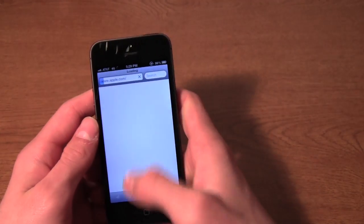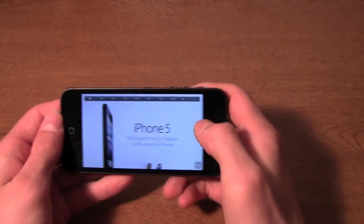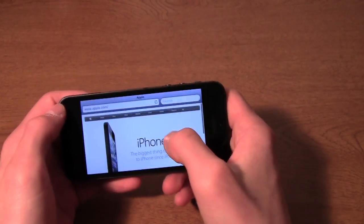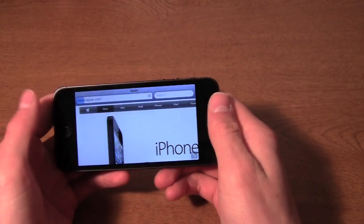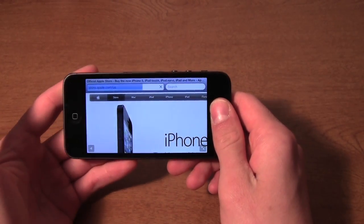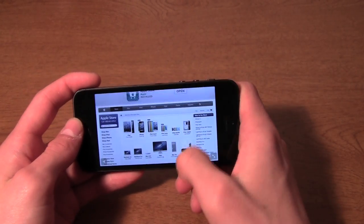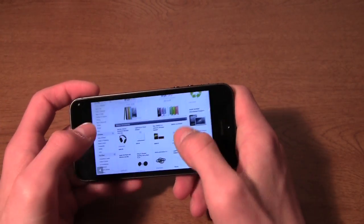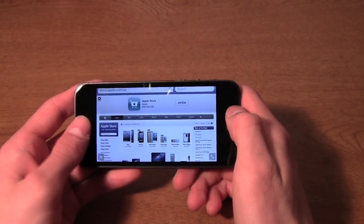Apple.com doesn't have a mobile site, so you can see it really takes up the whole screen and looks great on this bigger 4-inch display. There's a huge difference between browsing on this phone and browsing on the iPhone 4S — after using the iPhone 5, the 4S screens feel really cramped and kind of pushed together in an uncomfortable way.